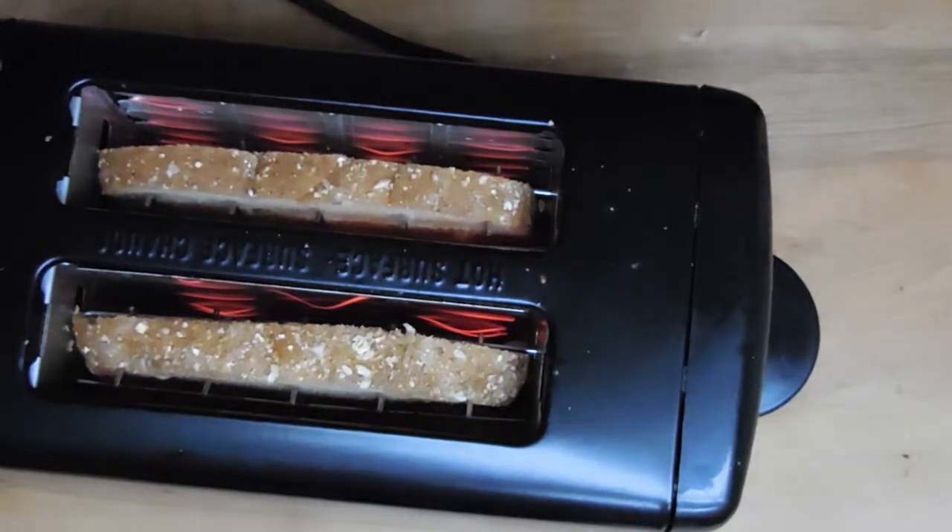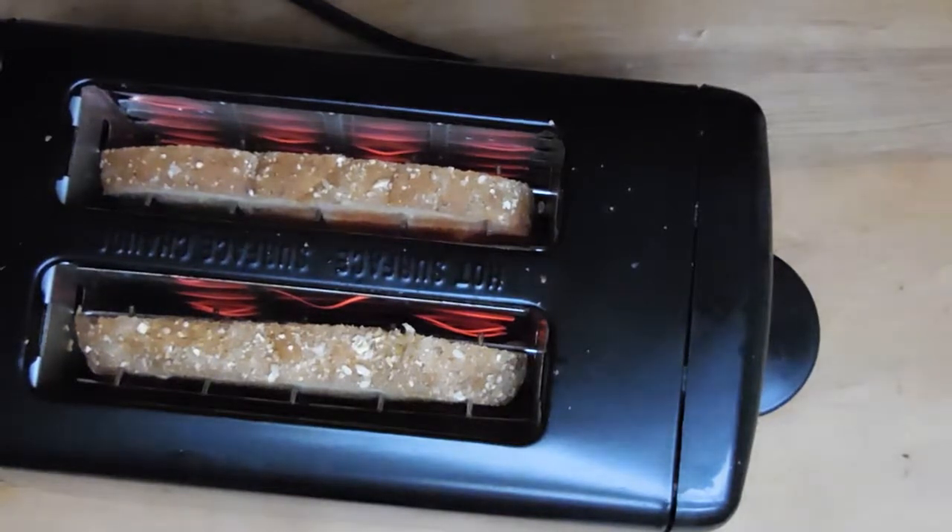Now on to how that heat toasts the bread. As with all food processing, toasting bread comes down to chemistry — because yes, toasting bread is processing, and so is cooking meat. Not all processing is bad, only some of it is. As far as the chemistry is concerned, what is going on with the bread is a series of chemical reactions which fall under the class of Maillard reactions.